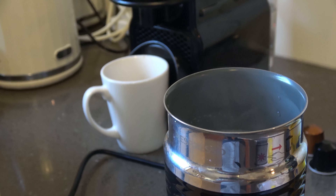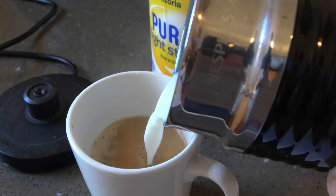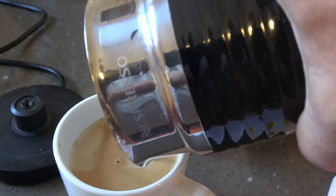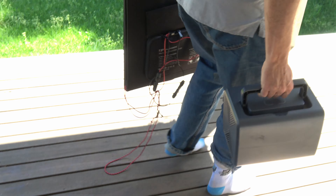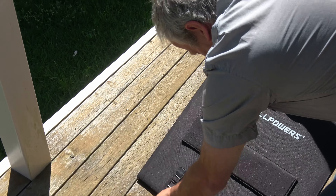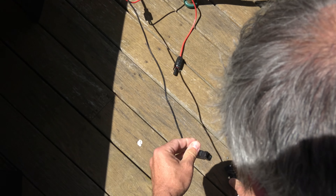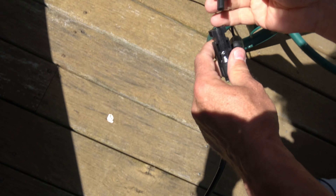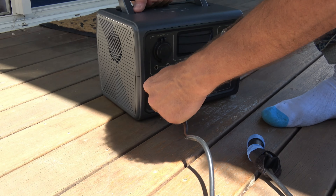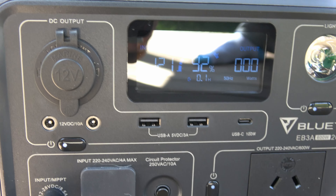I'm going to pull it out. I can smell it actually. 120 watts — it's not bad considering it's at 92%.